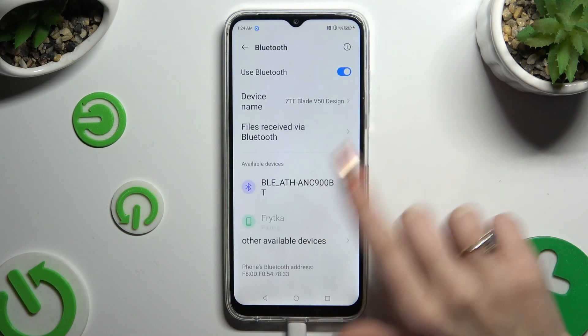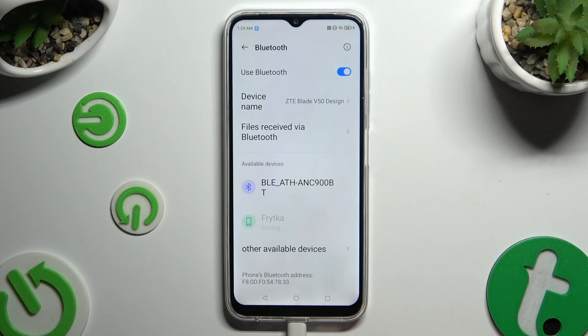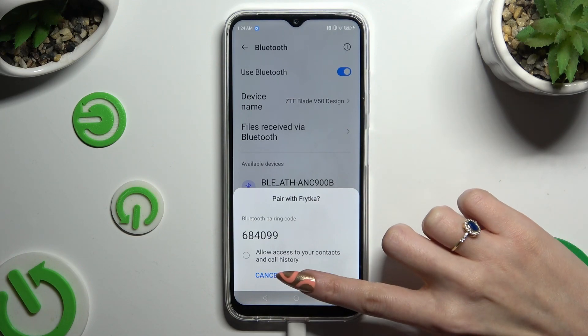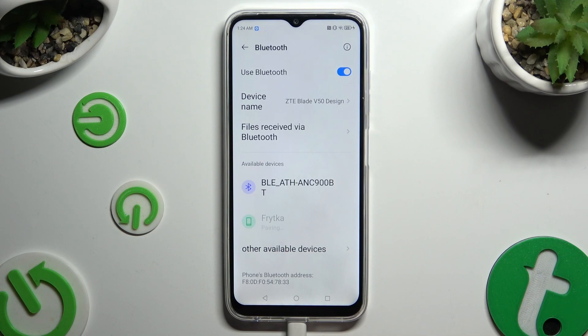Then click on the chosen one. Hit pair in the pop-up and wait for the other device to accept your connection request.